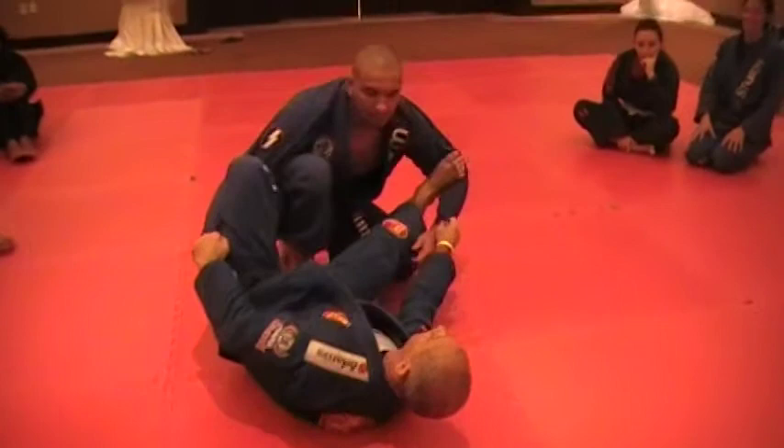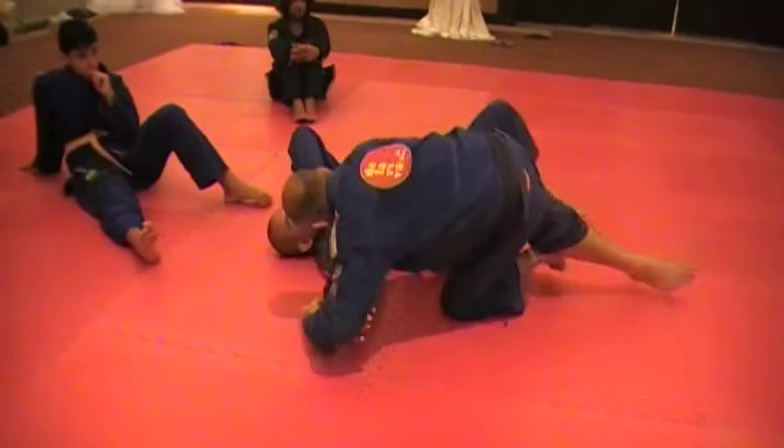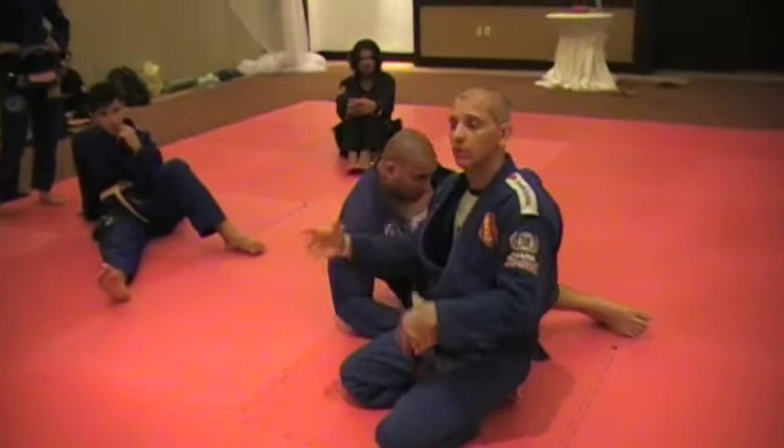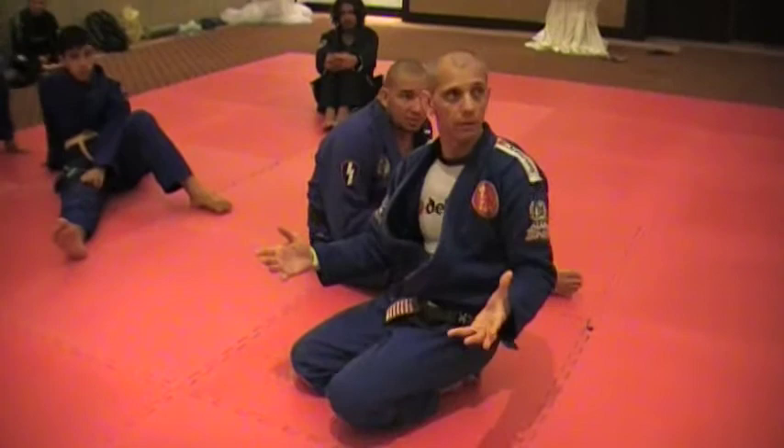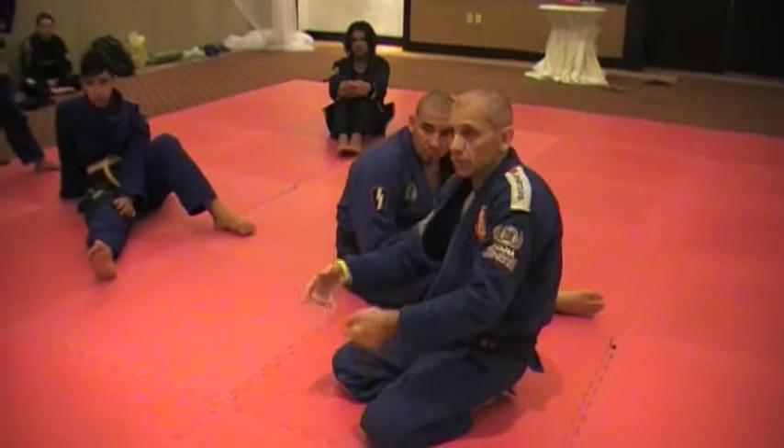He fixes his pose, and now I move my hips like a scissor — take it to the center. When you sweep, sometimes you can go to the mount position, to the side, or half guard. You need to evaluate the situation — avaliar a situação — check. See what the situation presents. If you go to the mount, if you go to the side, or go to the guard.